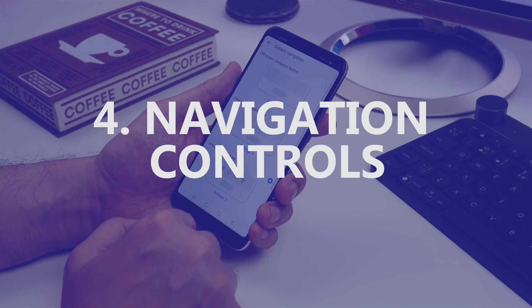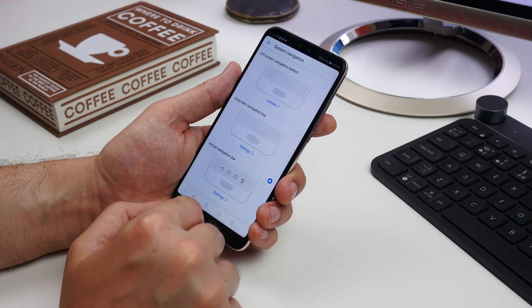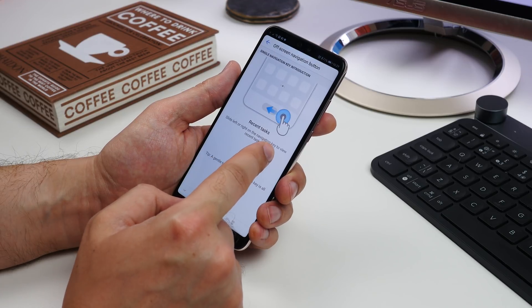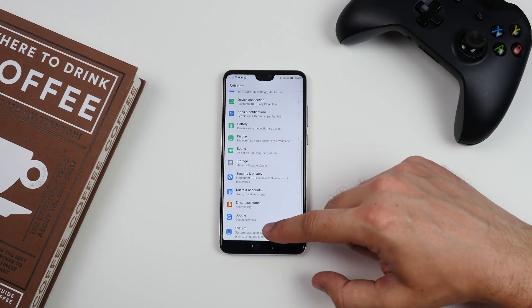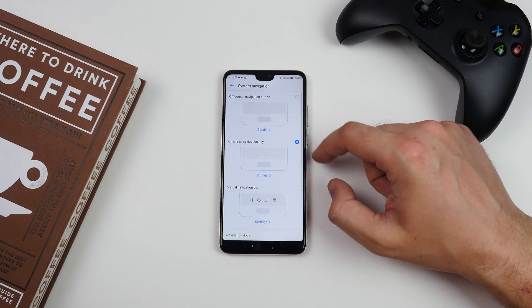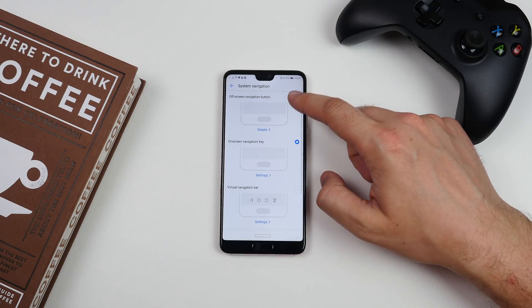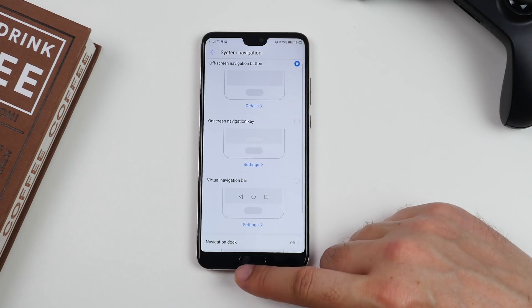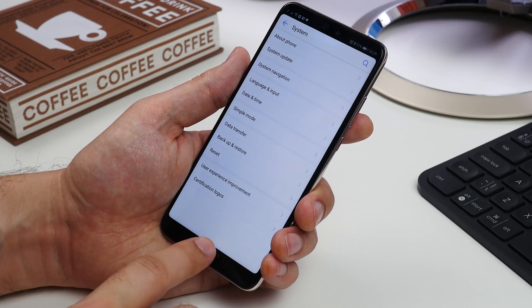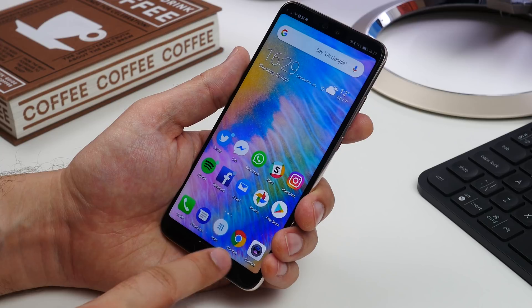Number four is changing navigation controls. Huawei offers four different ways to control your experience. You can have the default Android back, home and recent app buttons on the screen if you want. Or you can head to Settings, System, System Navigation and choose one of the other three. Choose the off-screen option to use only your fingerprint sensor — with this option you can tap the button to go back, long press to go home and swipe to access your recent apps.